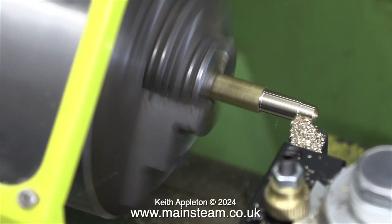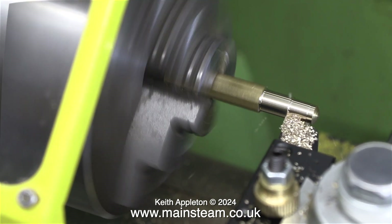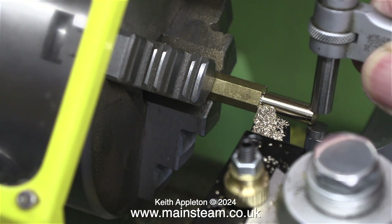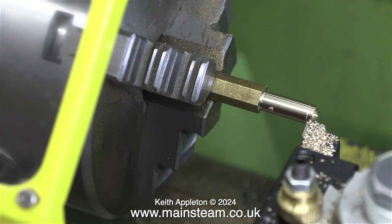The piece of brass hexagon is sticking out a long way from the chuck — this is for the purpose of the video, as it's easier to film when there's space to get the camera in. A final test with the micrometer tells me that everything's fine. I would rather this piece of brass be oversized than undersized for its application.